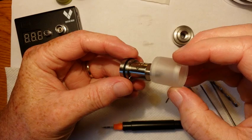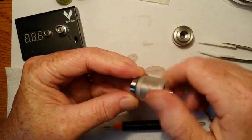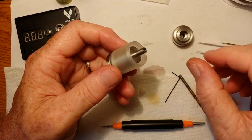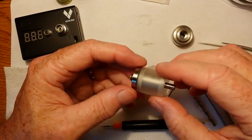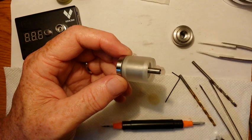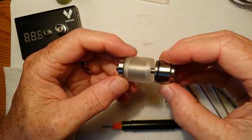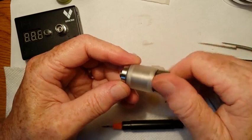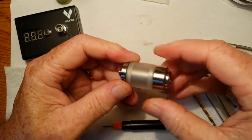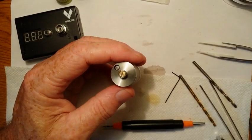Now we can go ahead and put our tank back together. With any e-cigarette parts — atomizers, mods, whatever — finger tight on everything is the general rule. You don't want to wrench down on anything really tight because it'll lock up and you'll have a really hard time getting it apart again. So just keep that in mind: finger tight.